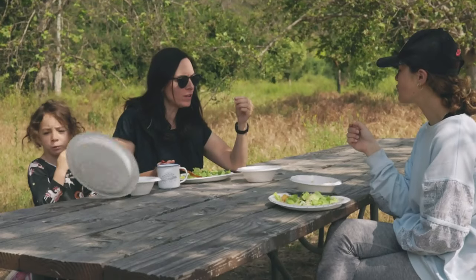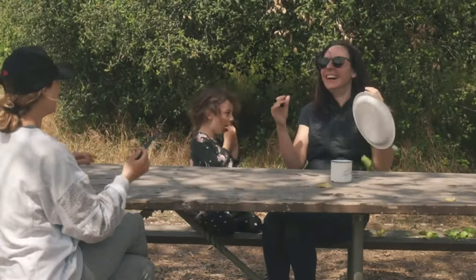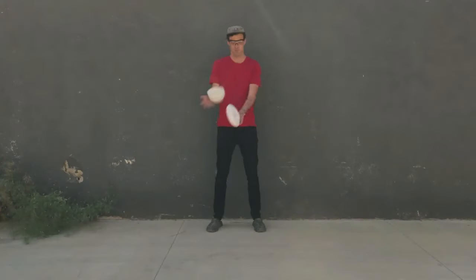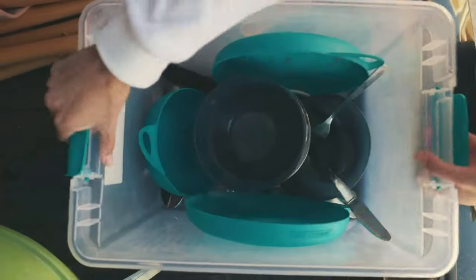No more paper plates and bowls that blow away and work terribly as plates and bowls. No more giving the middle finger to the planet with nasty single-use plastics. No more broken ceramic dishes or nightmarishly organized camping boxes and drawers.